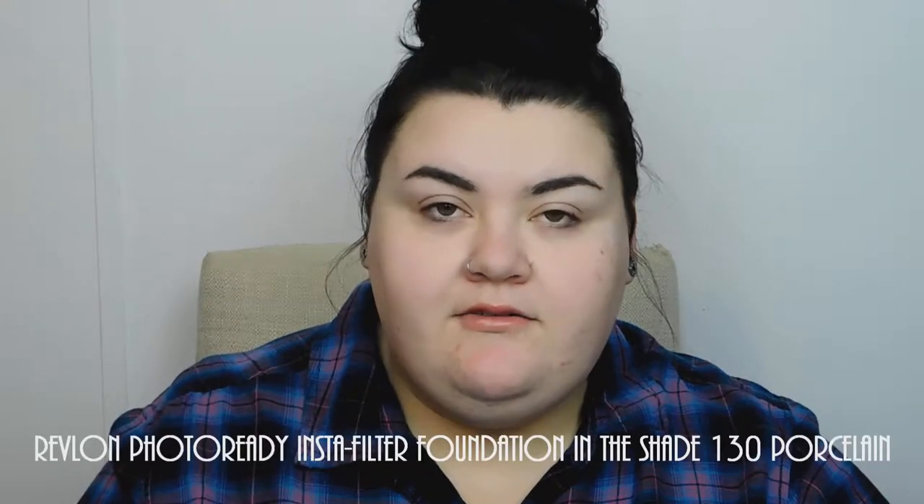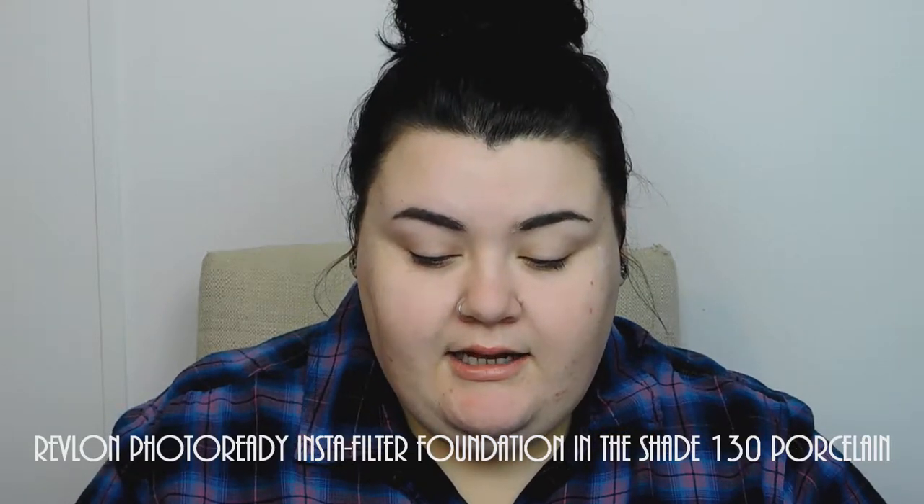My skin is already moisturized and primed. I'm going to go ahead and just read the claims of this foundation right here. It is the Revlon Instafilter. The description says: our newest flawless finish foundation with a built-in blender so you have a perfected makeup look anytime, anywhere. Our innovative formula works with your skin type and evens and smooths your skin tone to leave you with a fresh-faced natural finish. Full range of high-definition shades — which, it's not that full of a range, there are 12 shades. A medium buildable coverage, all-day wear, high-definition filter technology captures and transforms any light to blur and soften flaws.